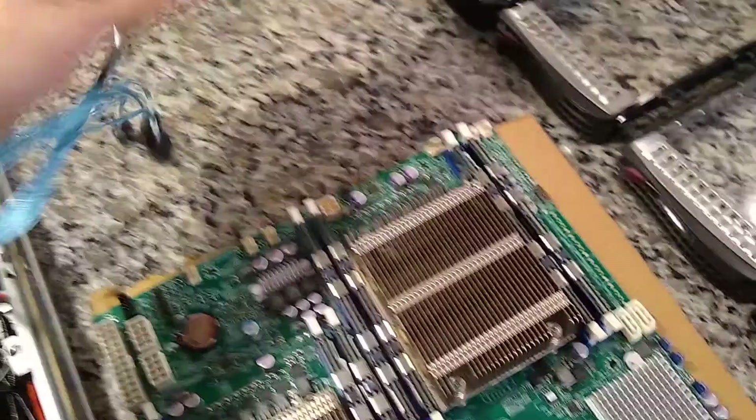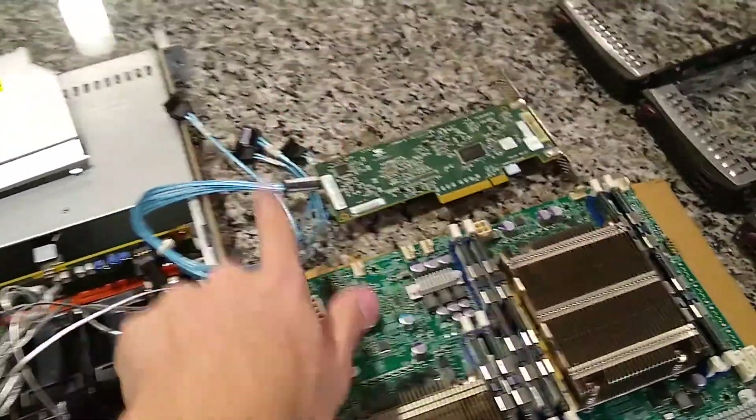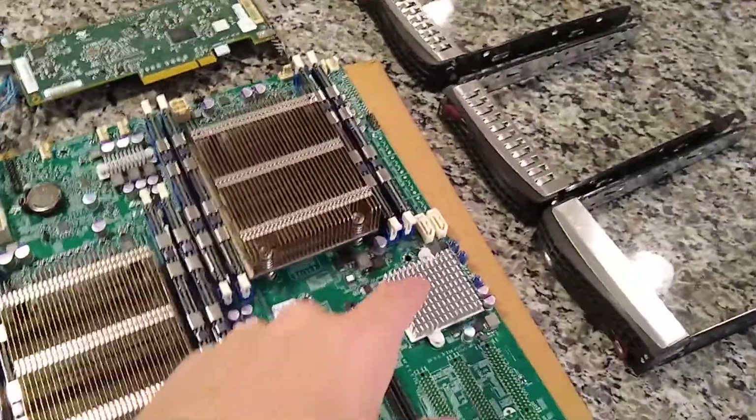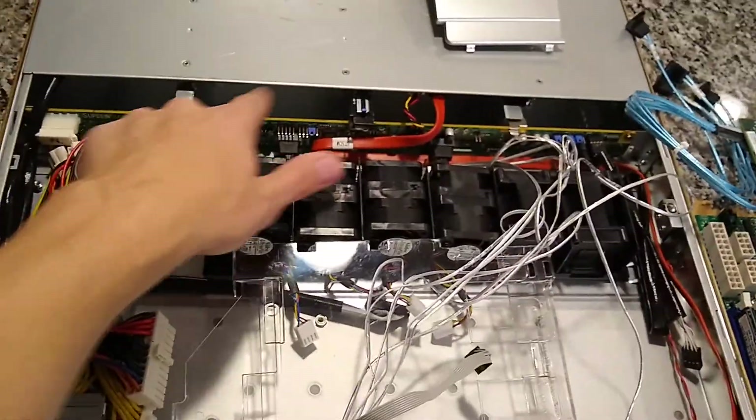But I do have this breakout cable to regular SFF-8087 SAS, so that should work. I should be able to get rid of all this — this is just a SATA cable that'll plug into the SATA ports on the motherboard.